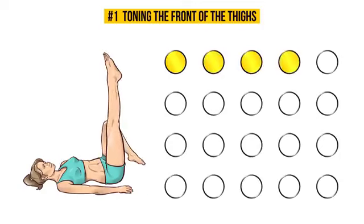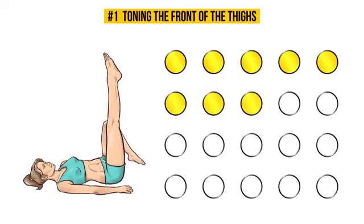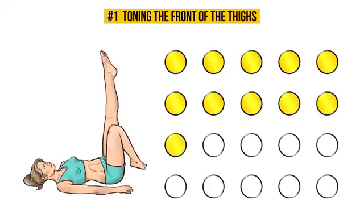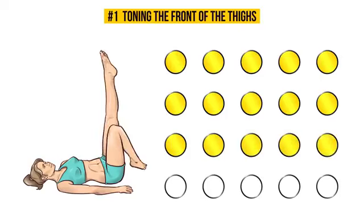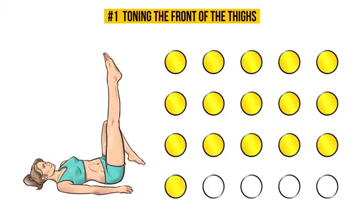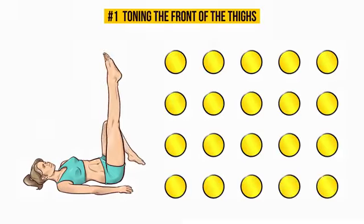This exercise works and tones not only your quads, but also your knees and abs. Don't forget to keep your knees together and your thigh muscles tensed. Are you feeling the burn? That's a good sign! It means you're doing it right! Nice job!